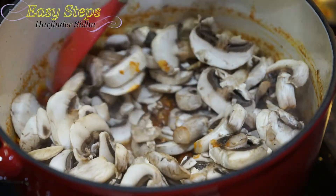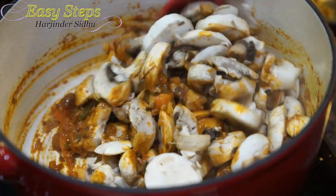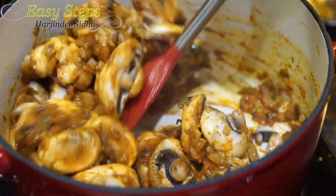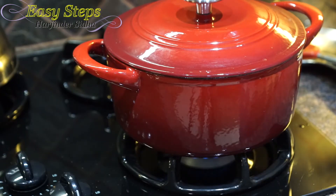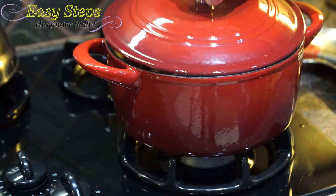Still cooking on medium flame — once all the spices are nicely combined, cover with the lid and cook for five minutes. The whole reason we cook it covered is so the mushroom can release all its water content and become well cooked. Cooking the mushroom with the closed lid for five minutes on medium flame.